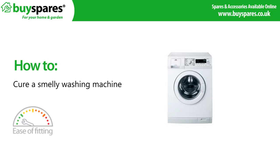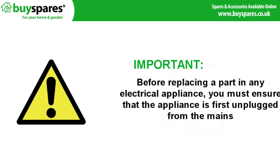Welcome to BuySpares. This video will show you how to cure a smelly washing machine.